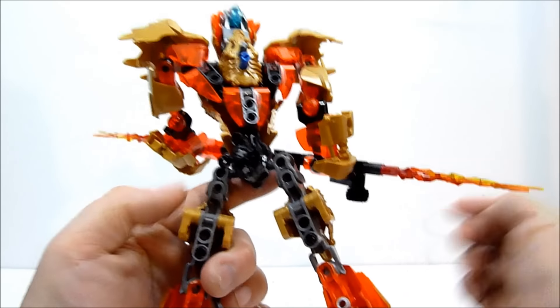You can combine those swords to give him a big double-ended flame staff, which is pretty cool. On the back here he does have these two pegs sticking out and that is to combine him with his element creature, which I have just back here.